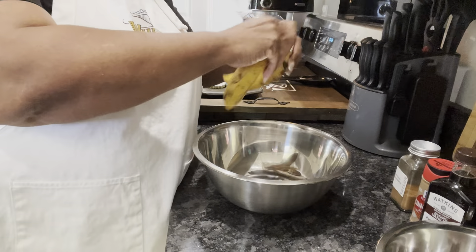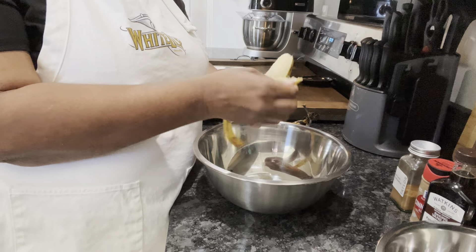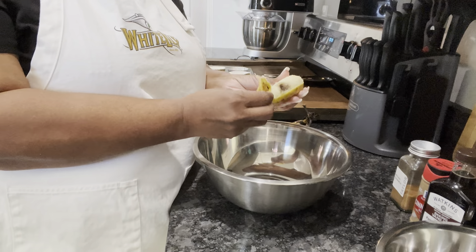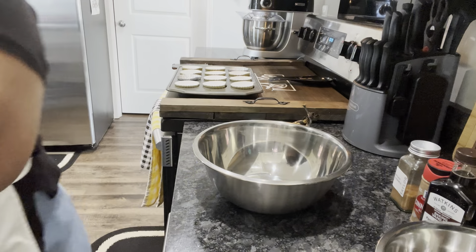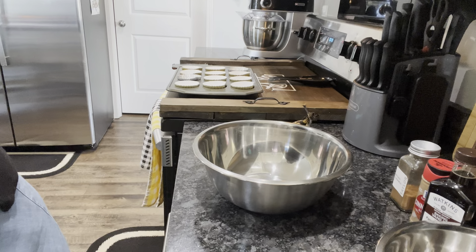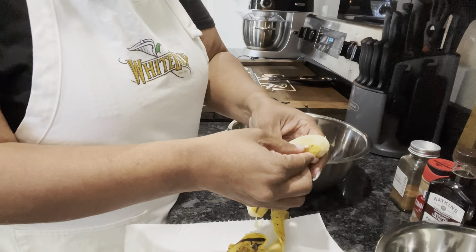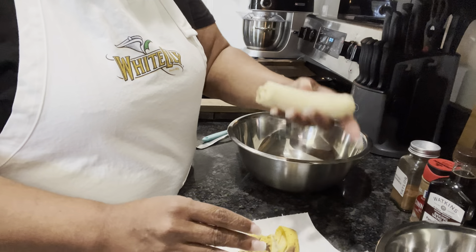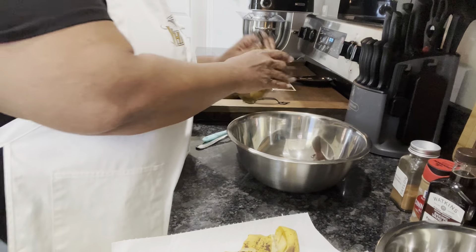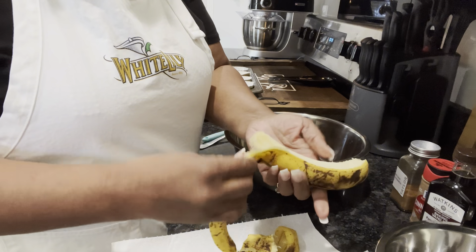So the first thing we're going to do is take these bananas and mash them up. I can see a few little bad spots but of course we'll get that part out. Some people mash bananas with their hands — I don't do that. We're going to use a fork, but you can use your hand because they're really soft.